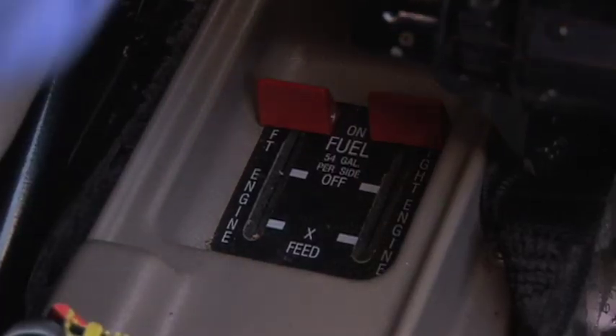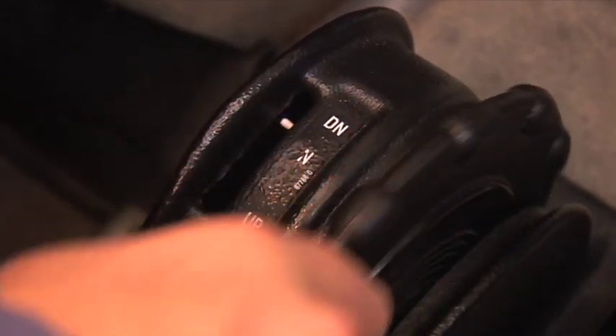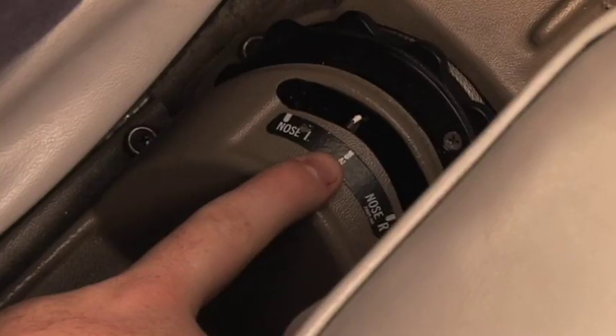The fuel selectors are verified on. Note the elevator trim position and then center the elevator trim indicator to neutral. Note the rudder trim position and then center the rudder trim indicator to the center index mark.